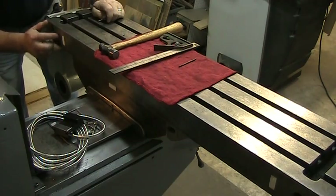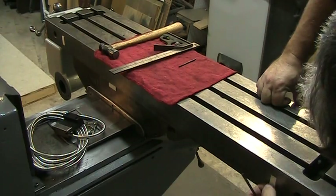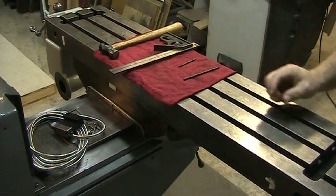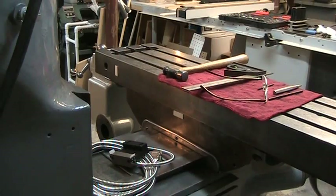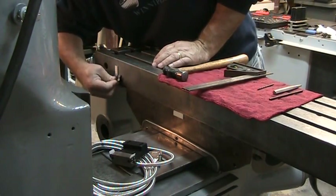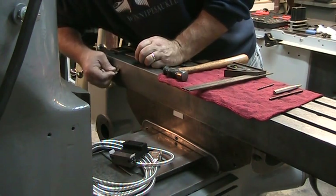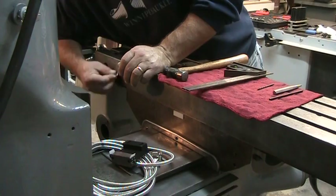We'll inspect our punch marks — that one looks good, that one looks good. Now this double-sided tape is really on there — I'm going to have to get a razor blade and cut that off. There's quite a bit of adhesive left over on this, and a sharp razor blade to get that off.